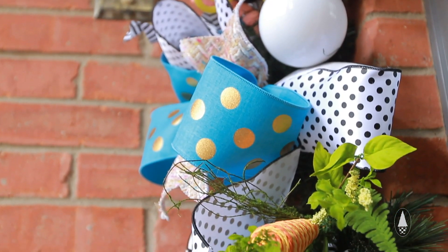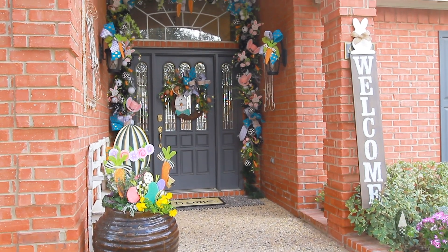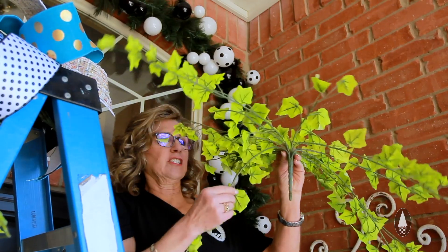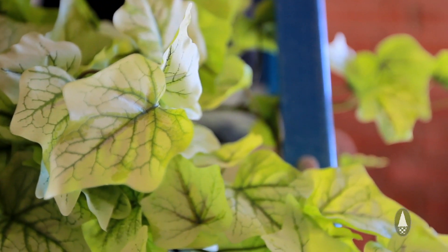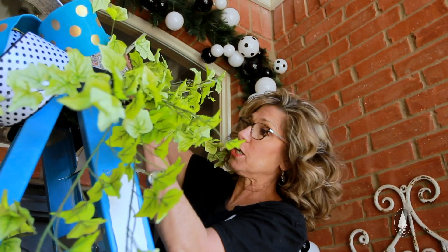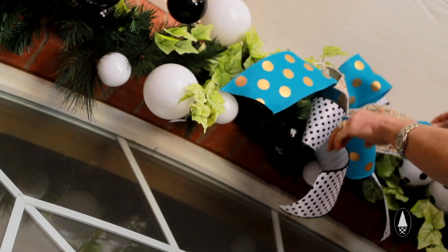We're going to do our over-the-top Easter garland and I'm going to add in this great ivy that makes it so springy and fun and lively — it just adds so much movement. I'm going to start up here in the middle, dividing it out to use going both ways, and then I'll add my bow in the center which will be what kicks off this garland.